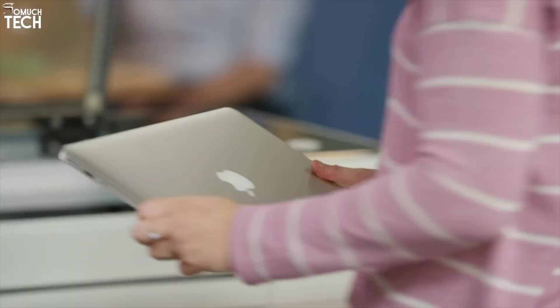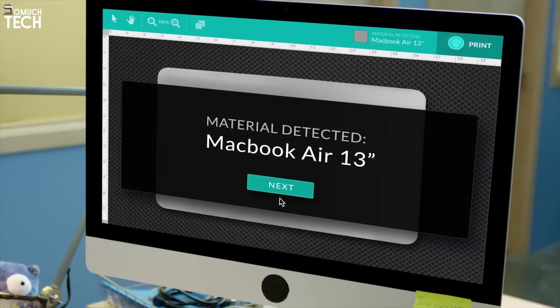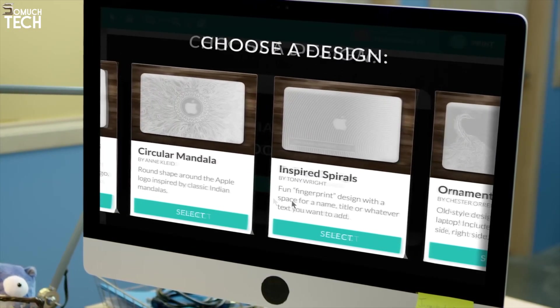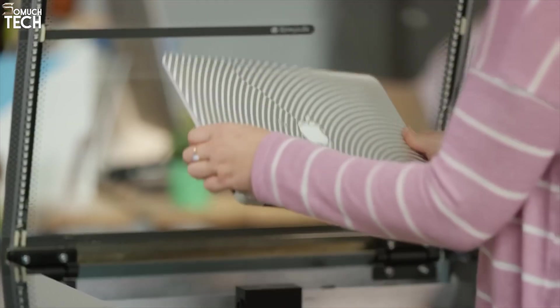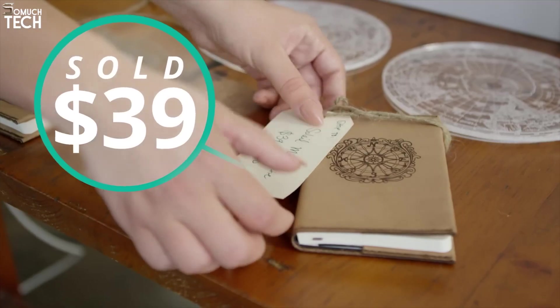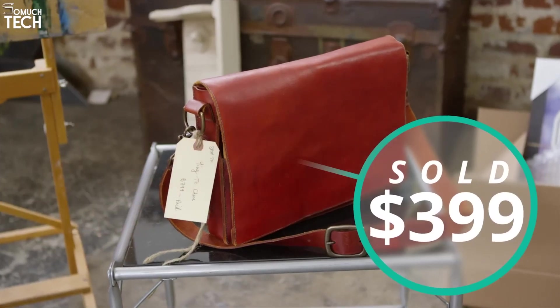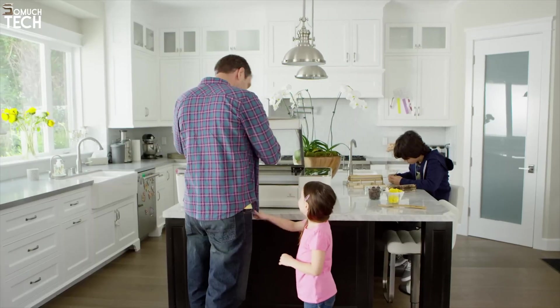Glowforge's real magic lies in its simplicity. You don't need to be a tech wizard to use it — just drag and drop your design into their cloud-based software, align your materials with the help of the built-in camera, and hit the iconic glowing button to start. The autofocus feature ensures the laser adjusts to the exact height of your material, giving you razor-sharp cuts and flawless engravings every single time. It supports a wide range of materials, from wood, acrylic, and leather, to fabric, paper, and even food items like chocolate.